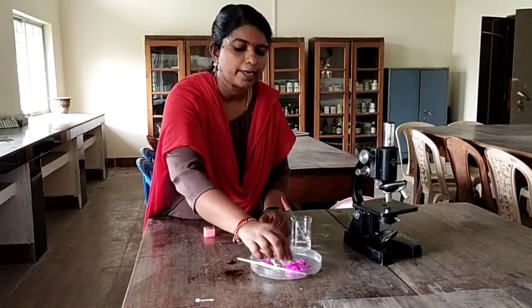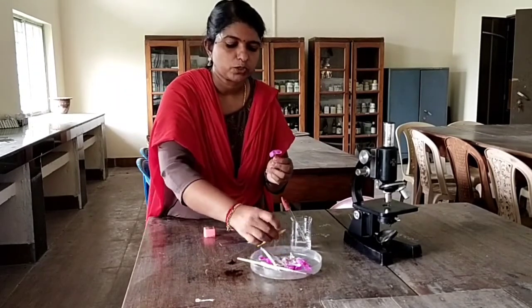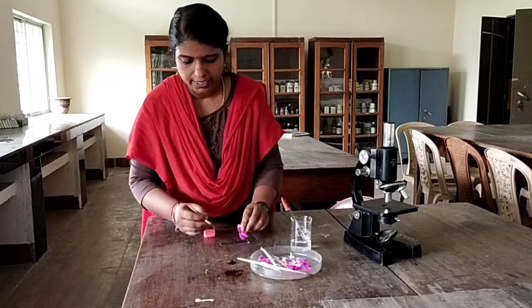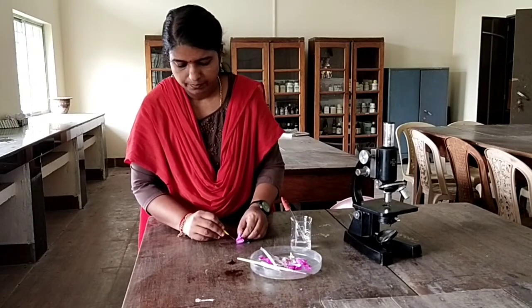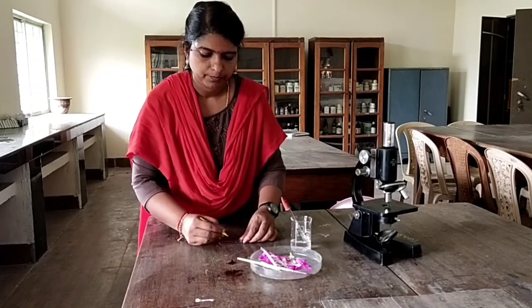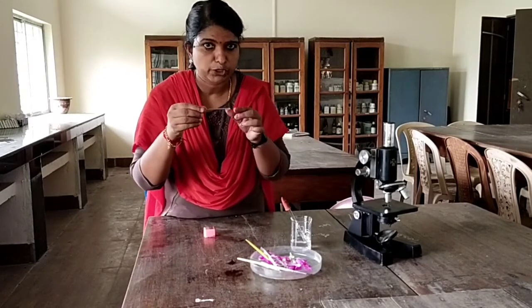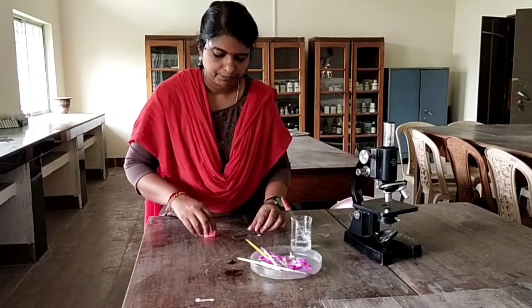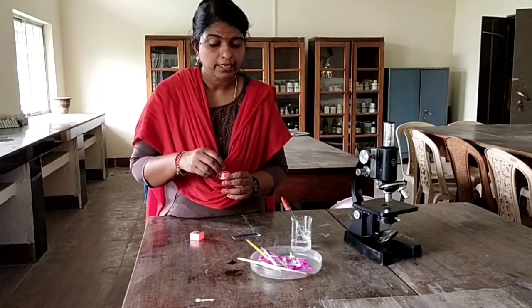Here I am taking the flower Vinca Rosea. Just open the flower and dust the pollen grains into the nutrient solution. Now I have dusted the pollen grains in the nutrient solution. After that, cover this with a coverslip, taking care to avoid air bubbles.